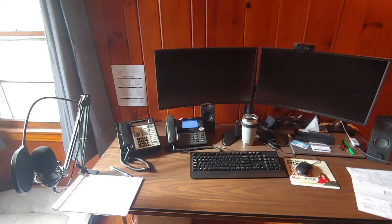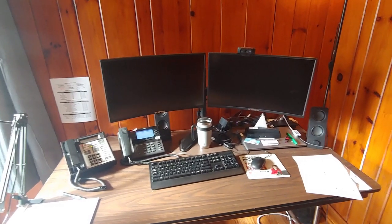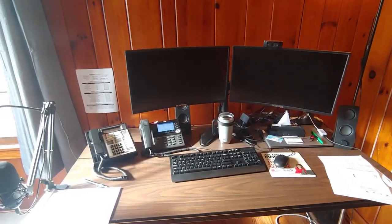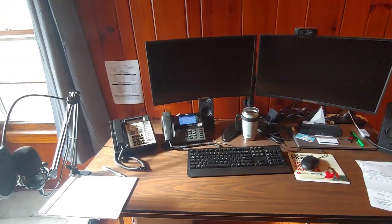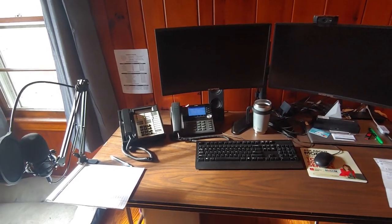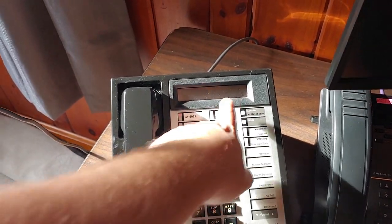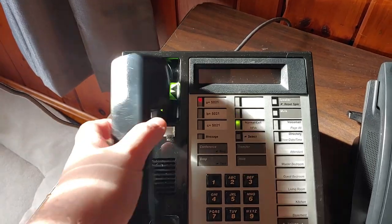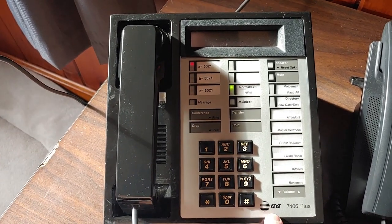So this is the second extension I'll cover — extension 5021. This is my actual work-from-home space. I'm an IT project manager and I work for a Virginia-based IT company. They're gracious enough to allow me to work from home remotely full-time, so I'm able to enjoy my office while I work. That's my work-provided Mitel 6930 phone — not really going to cover anything on that, it's a pretty standard voice-over-IP desk phone. But what you guys want to see here is this — my 7406 Plus. It has a two-line display. It's basically the same as the 7407, just a little bit narrower and has fewer feature keys. It still has the standard-style Merlin handset with the little AT&T logo, which I think is really neat.